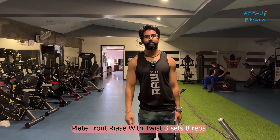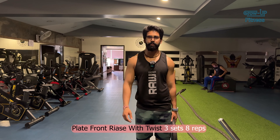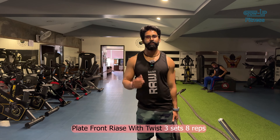We are going to do plate front raise with twist. I have explained how to do it previously. We will do 3 sets total, increasing weight, and will do 8 repetitions each. So let's start.